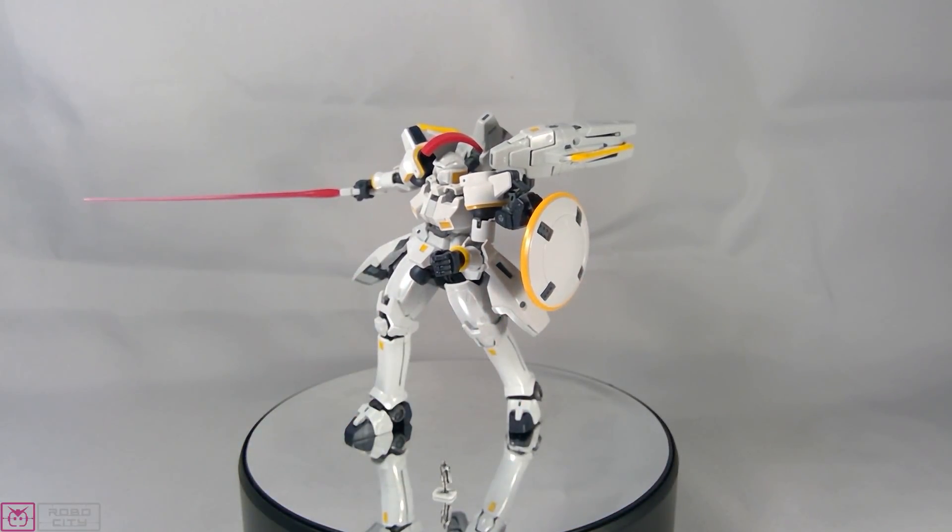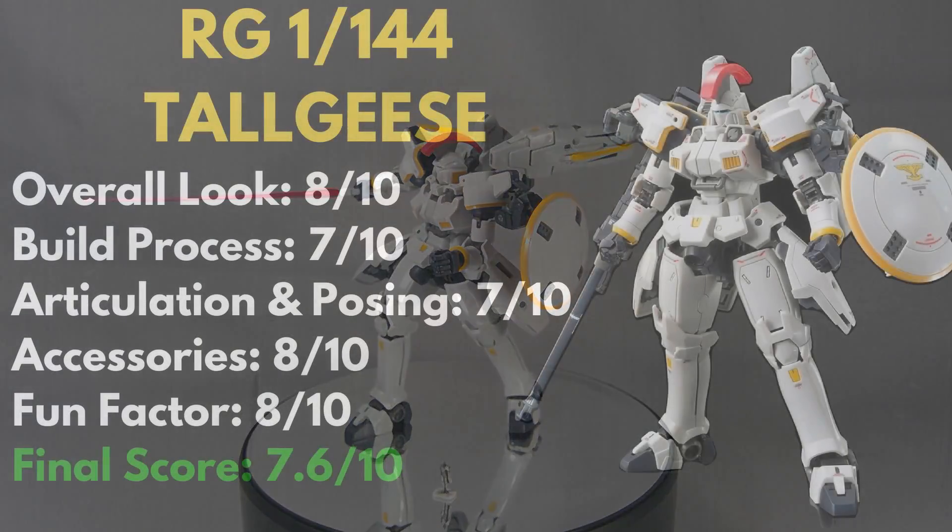He has pretty good balance for a back-heavy kit. Overall: 7.6 out of 10 — definitely a kit you want to pick up, another great addition to the RG line. I'm really pumped and can't wait for more RGs. It's just one of those lines — as a 1/144 builder, these are like mini master grades. Thanks for joining me for this review, hope you enjoyed it, and I'll see you on the next one.